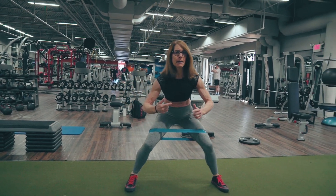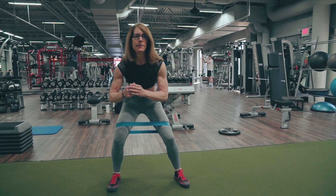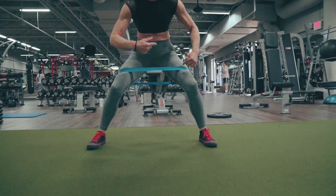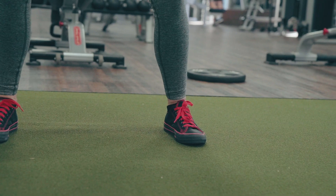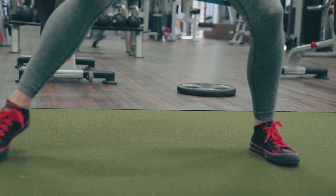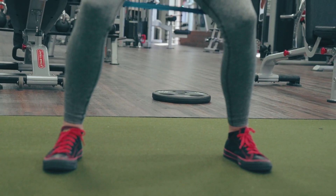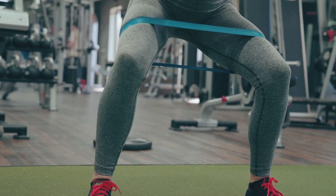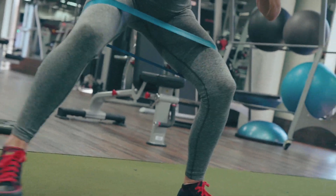Now going the other way — it's a big step and then a little step on this one as well. A big step, then a little step. Keep your hips behind you — you can sit even lower. This becomes pretty challenging, and my glutes are burning right now.